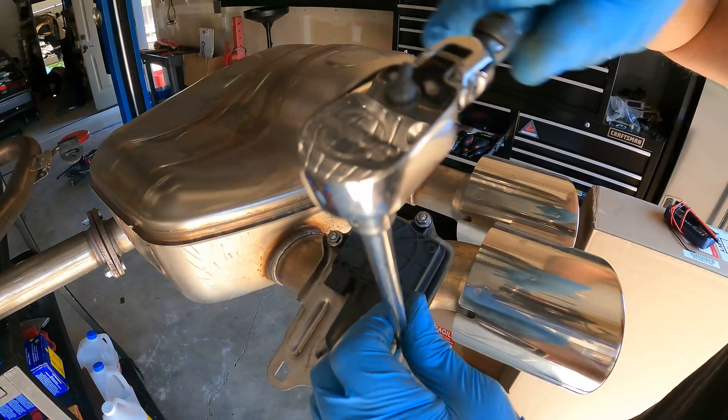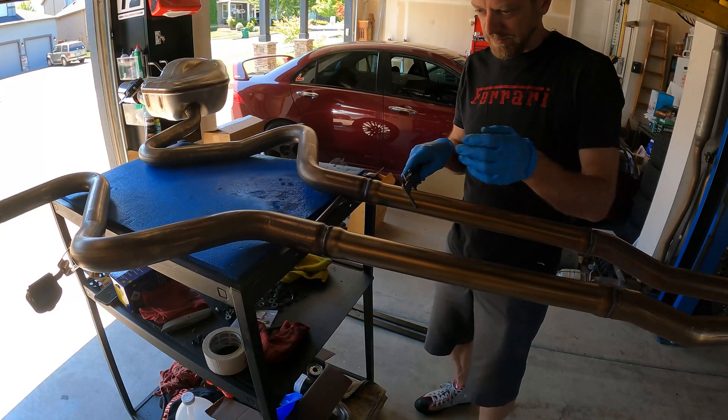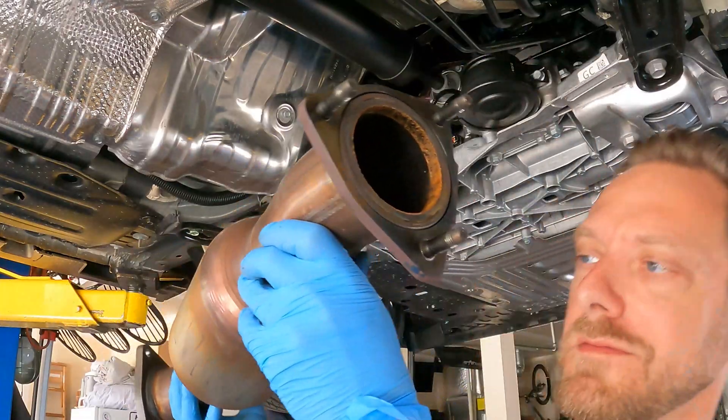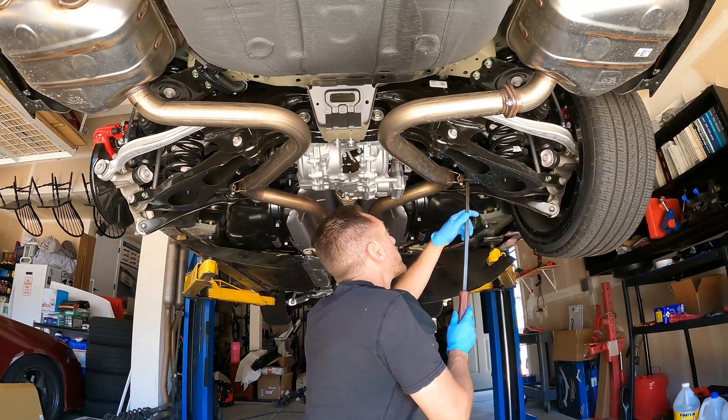I think it could definitely use a new exhaust system. Some of the details I'm going to show you here have me scratching my head just a little bit — just some of the piping diameters I'm not really sure about. So I'm going to pull it off of here, give you some of the step-by-step, some of the how-to's, so that at least when it comes time to do one of these exhaust installs on your own, you'll have a bit of a guide.